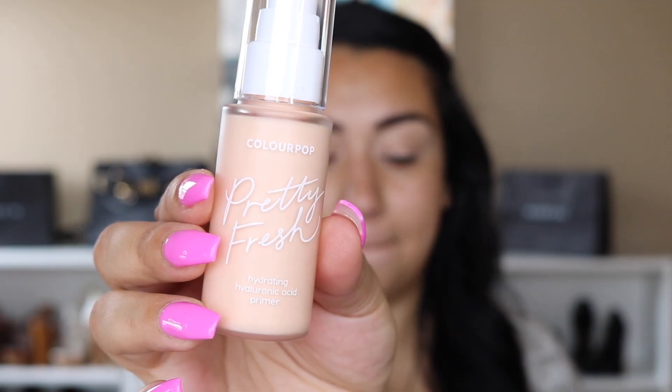First, let's start with the hydrating hyaluronic primer. It says it's a lightweight hydrating primer that refreshes and preps skin for makeup application. I'm just going to put this everywhere — oh, it smells so good. It does have a scent to it, so if you don't like scents you probably won't enjoy this primer. It does feel very hydrating. My face feels smooth and hydrated.